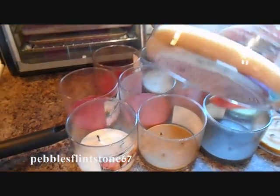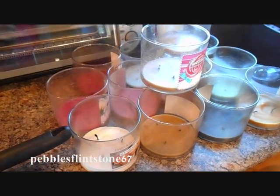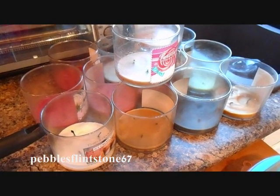Look how much wax is left. That's quite a considerable amount and it's such a waste. So I'm going to show you how to melt the wax and make little melts that you can put into a melting container and reuse the wax.